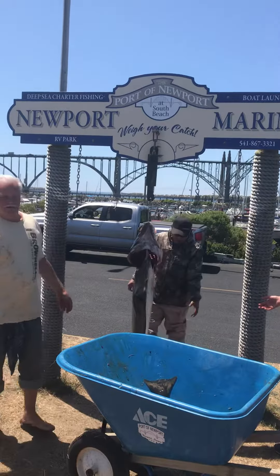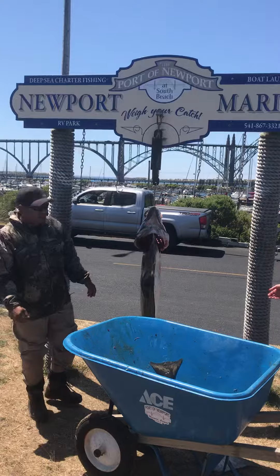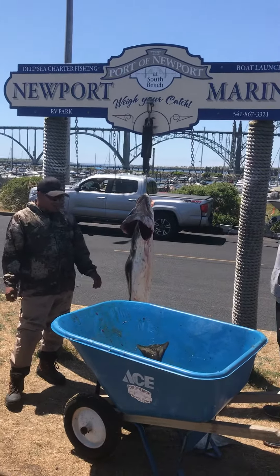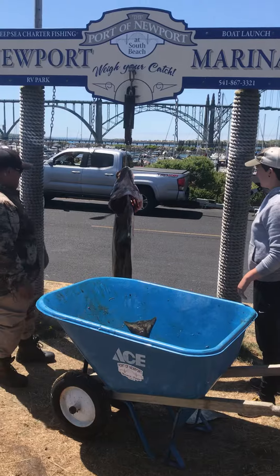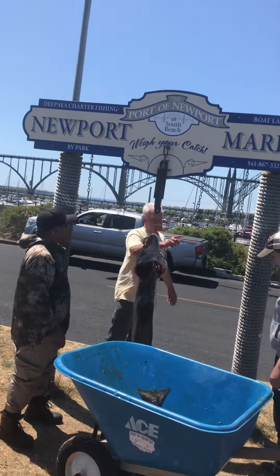80 pounds. How long is that one? 57 inches. Okay, you done? You done a video? Yeah, can you throw that up there real quick?